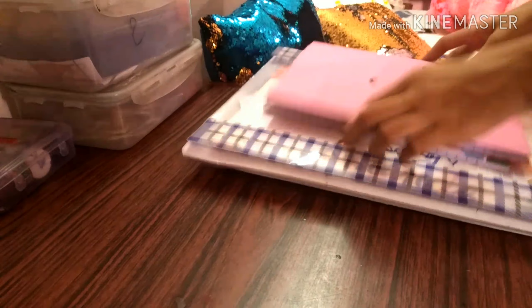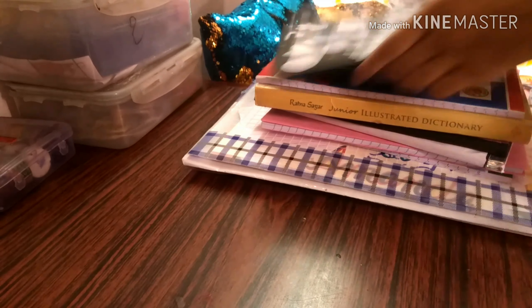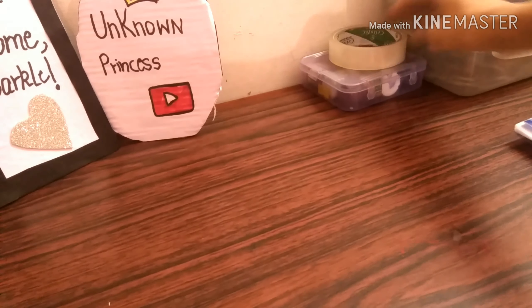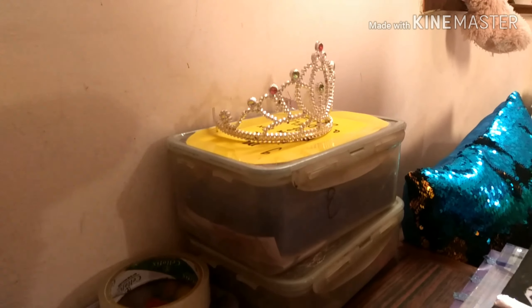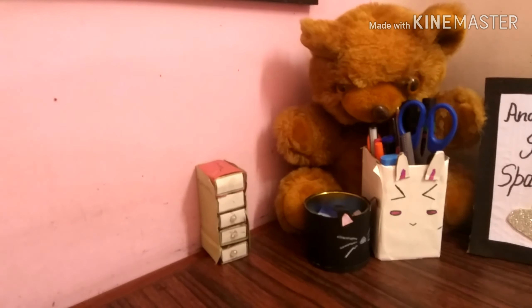Then I put some more important stuff such as zipper folders, some important notebooks such as homework notebooks and some notebooks I usually need. Then I place a tape and a punching machine as they are in my usual use. Then I place a crown on the boxes for some decoration. Then I keep a miniature drawer in which we can keep mini stuff such as erasers.